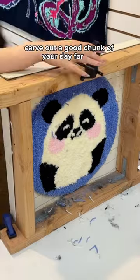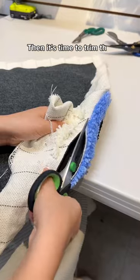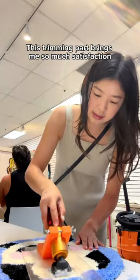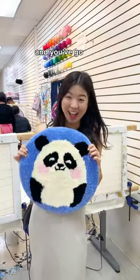Definitely carve out a good chunk of your day for this. Once you're done with the actual tufting, they iron on a felt backing to your rug. Then it's time to trim the edges and shave off any excess yarn. This trimming part brings me so much satisfaction — just sheering off all those extra bits. And then you vacuum everything and you've got a rug.